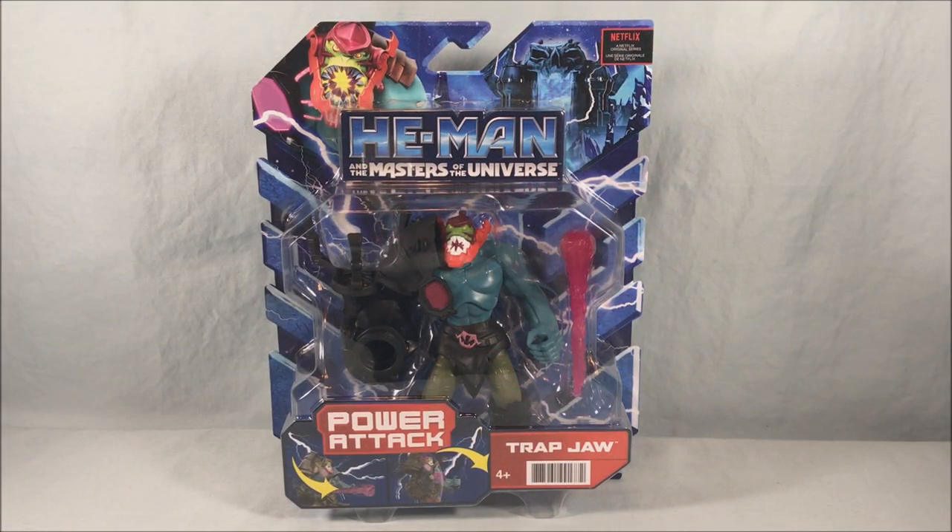Hello fellow collectors and welcome to Long's Toys. Today we are taking a look at Trap Jaw from the new He-Man and the Masters of the Universe line from Mattel. This is based on the new Netflix series that came out about a month ago. I wasn't sure if this guy was in the first wave or not, but I did find him in person at a Walmart, so I'm excited to take a look at him today.